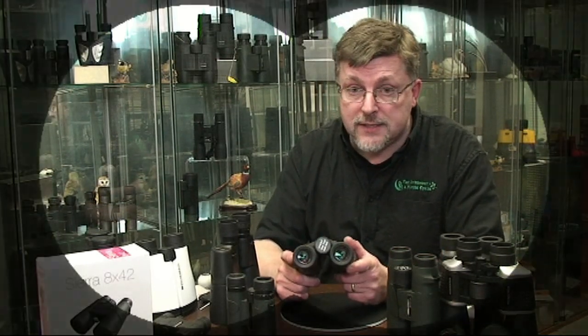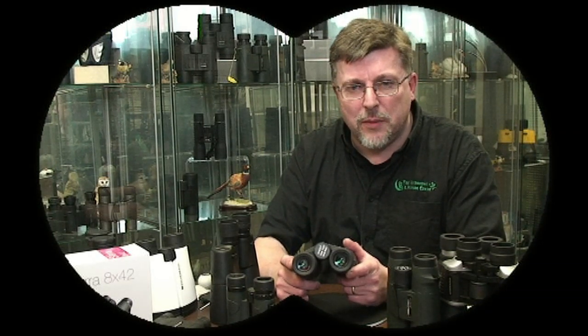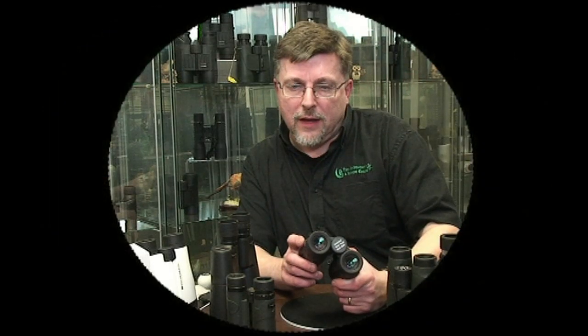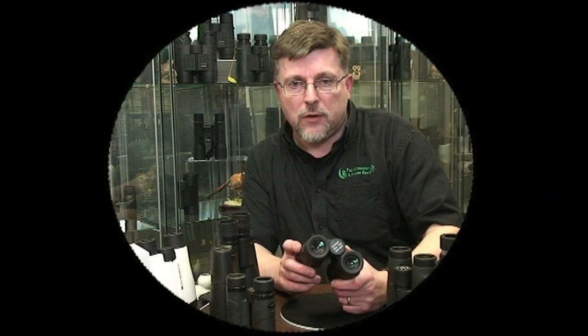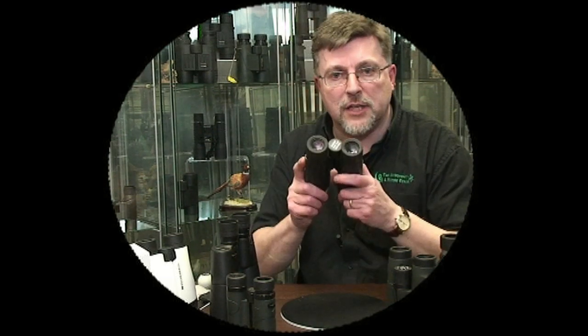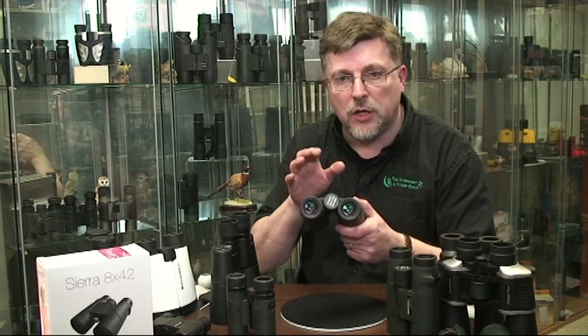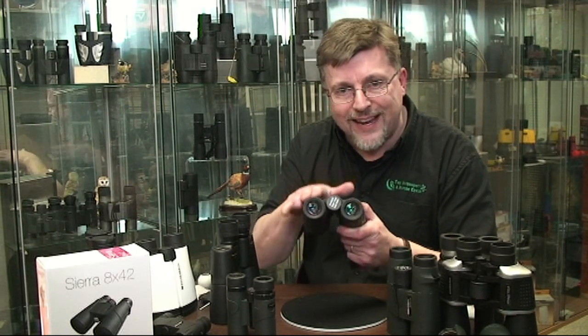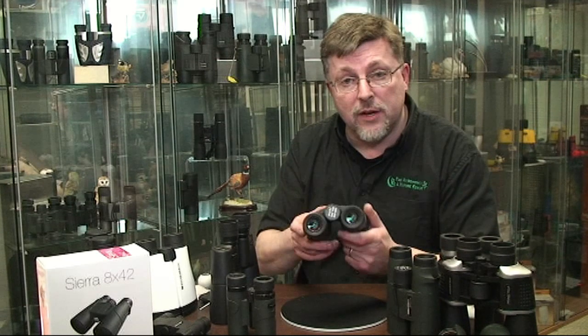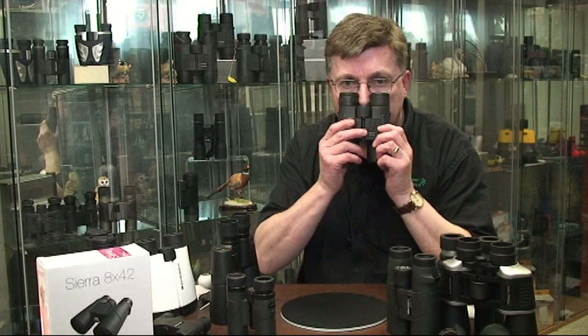Hollywood is used to showing us views through a binocular that look like two separate circles — that's really just to convince you that the hero is using a pair of binoculars — when in actual fact we should be looking for a single fused stereoscopic view. You get that by making the adjustment to the binocular and making sure that the binocular width is exactly the same as the distance between your eyes.